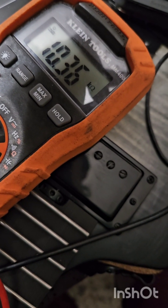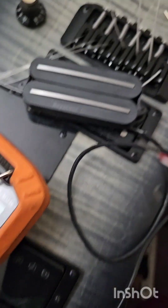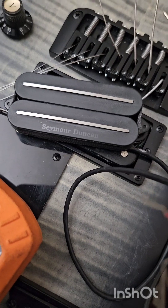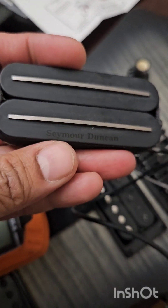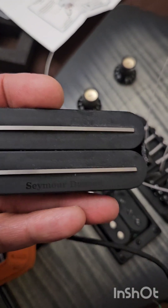So 10.34k — that's the DC resistance of the Seymour Duncan JB Rails for 7-string. I'll install this one and be back on the next video.